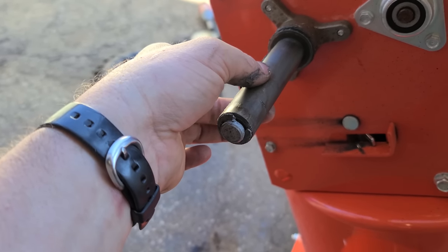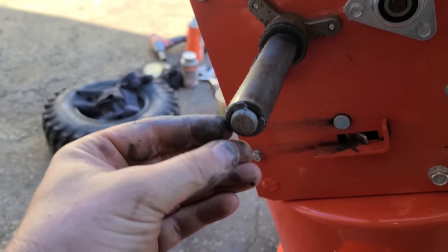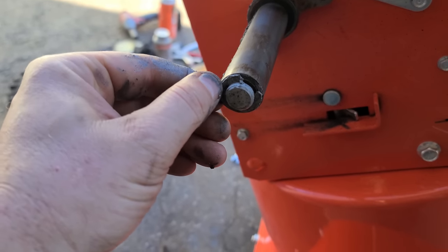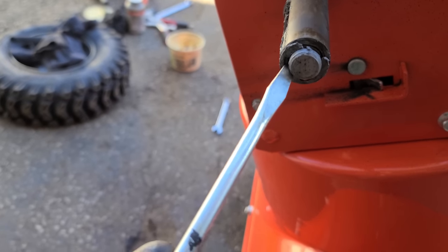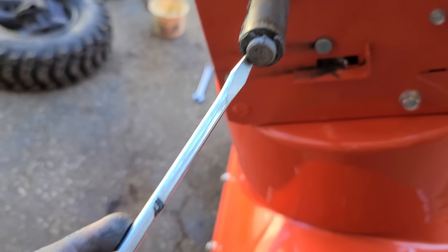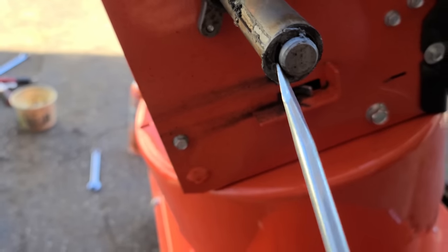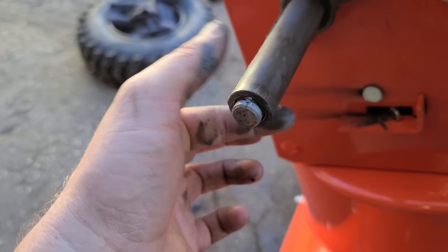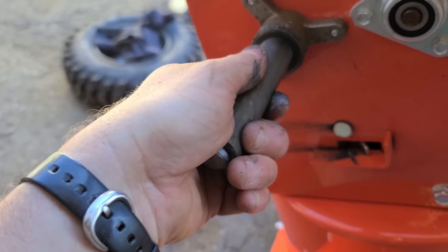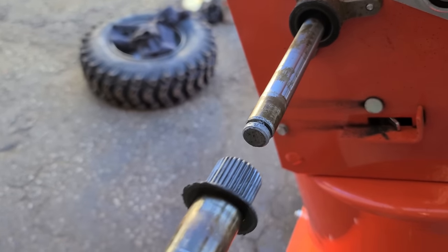In this video I'm going to go a little bit further — remove the small e-clip right here. You can just put a screwdriver and pry it off. This is the clip that's going to come off. Once you get that clip off, this shaft here will come out just like that.